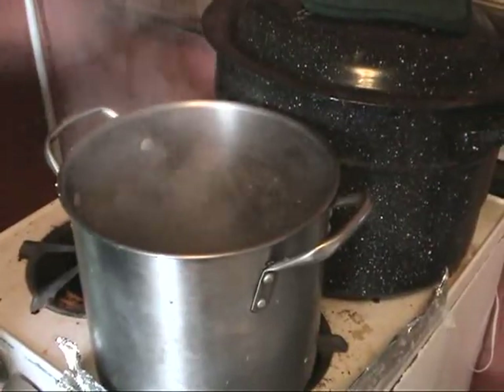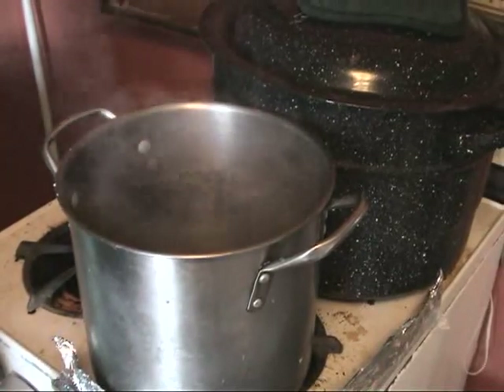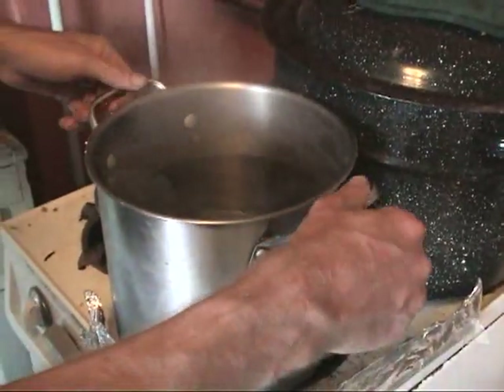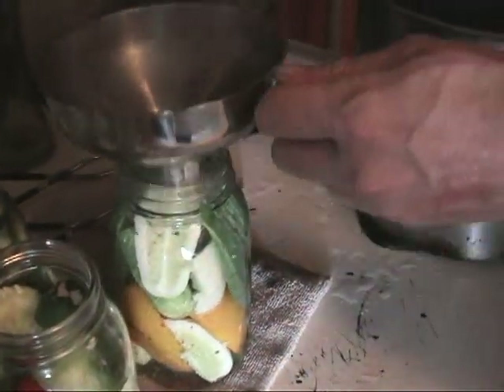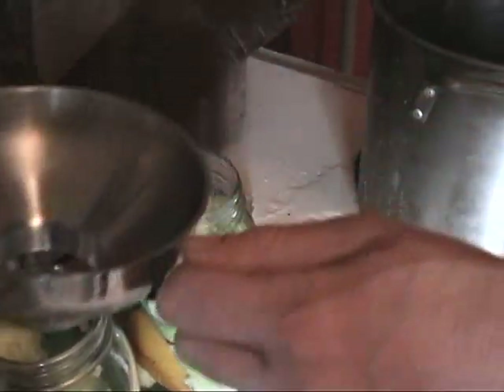The brine, which as you recall is water, vinegar, and salt, you need to bring to a rolling boil. Once it is, you put it in the jars. How high do you fill it? You fill it to within a half an inch of the top.